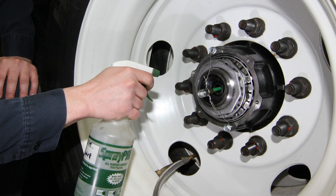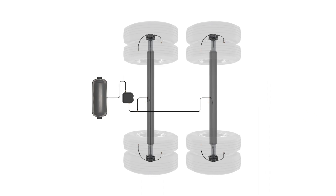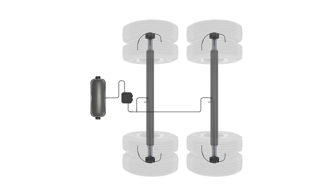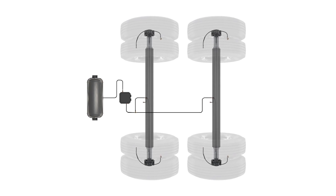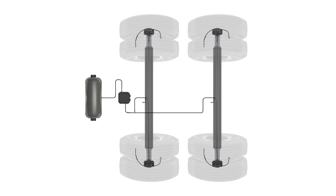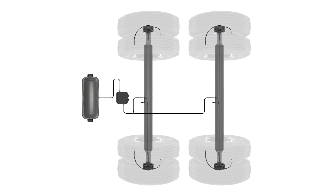Lastly, pressurize the air system and soap check around the rotating shaft. If bubbles form, then the seal inside of the spindle plug may be damaged and the spindle plug will need to be replaced. This completes the basic troubleshooting steps for the Tire Pilot Plus system. If these steps do not solve your issue, please consult the troubleshooting flowchart within the Tire Pilot Plus system manual for additional steps.